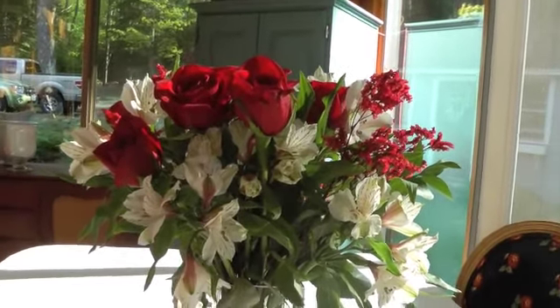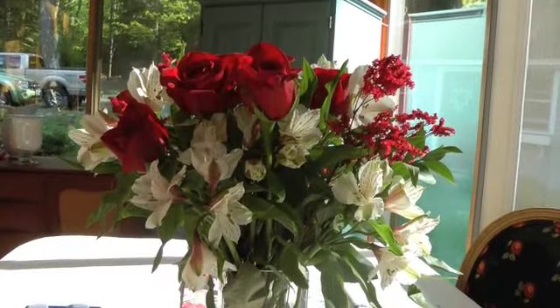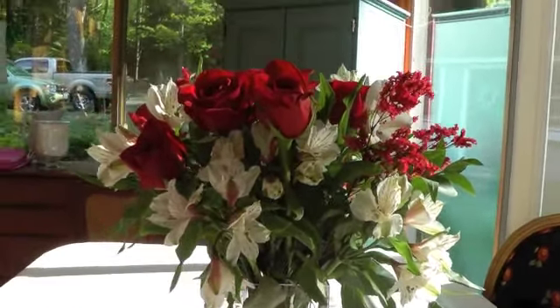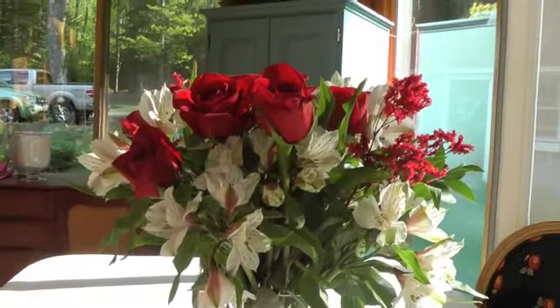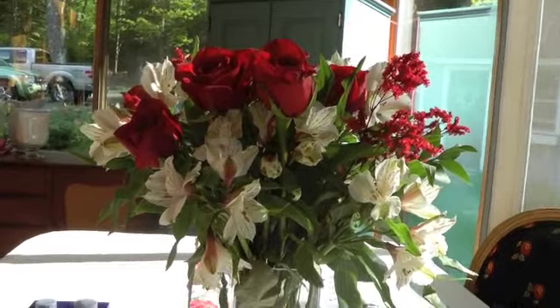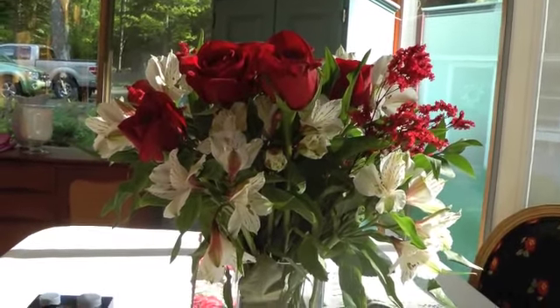Because it was such a nice weekend, I didn't want to spend any of this beautiful weather downstairs in the basement crafting, so I brought some materials up for making flowers.